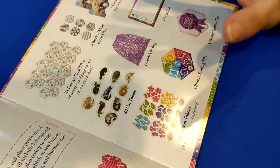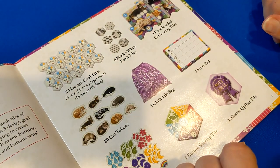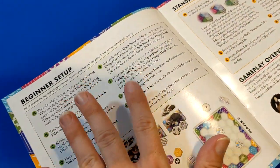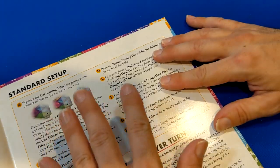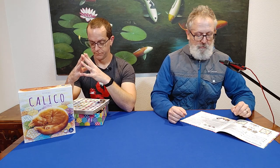You have a nice component layout inside the rulebook so you know what you have and if you're missing anything, with counts to let you know what's going on. You have a beginner setup and then a standard setup, so you can do the beginner game to get the basics and mechanics down and then move on to the standard setup. We chose to go straight to the standard setup, and that's not a hard thing to do. If you're a more advanced player, you can go straight to the standard setup without any issue.